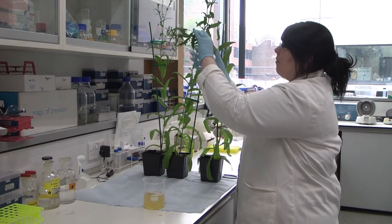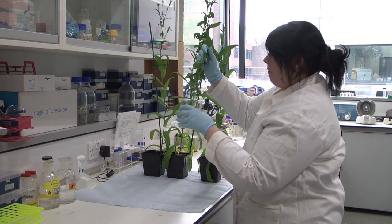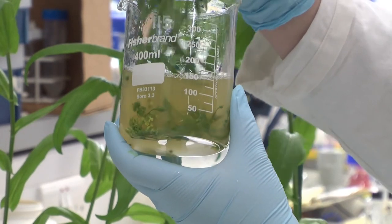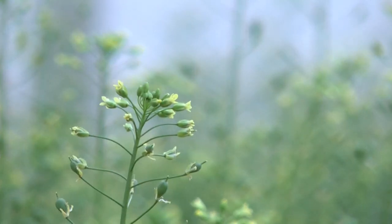To introduce the algal genes into camelina we just have to dip the flowers of a plant into the bacterial solution. The bacteria we're using here is Agrobacterium, which naturally transfers genes from itself into plants.